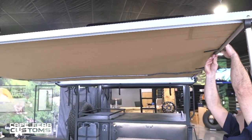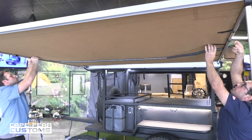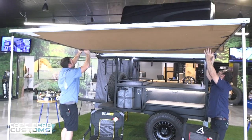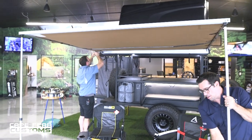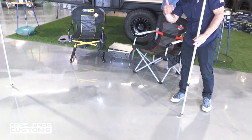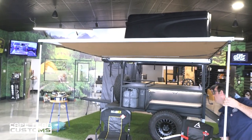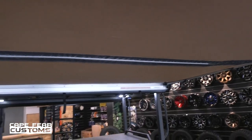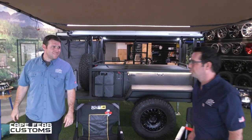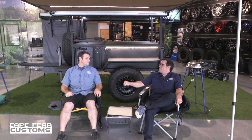Now you might be worried if a rainstorm were to come along, what would happen to the water? Well, there is a solution for that. All you have to do is adjust the length of your legs and you create a slope for the water to escape. Another thing our customers love is our awning lights — these LEDs are bright and they can be run all night. What do I think? I think mission accomplished.